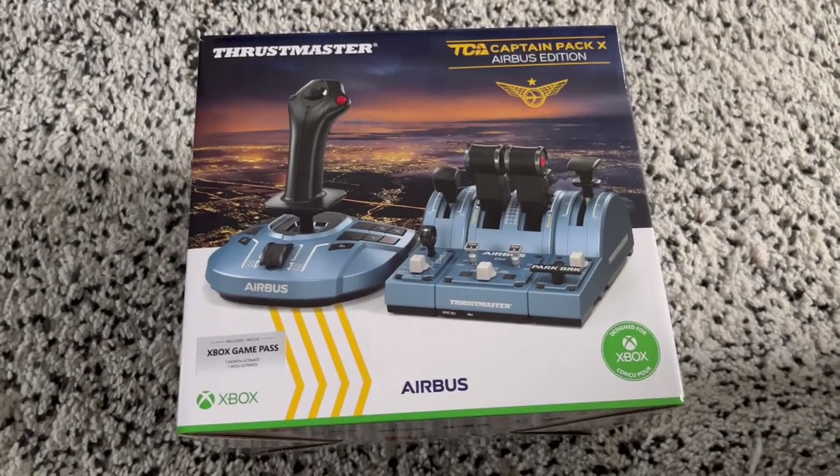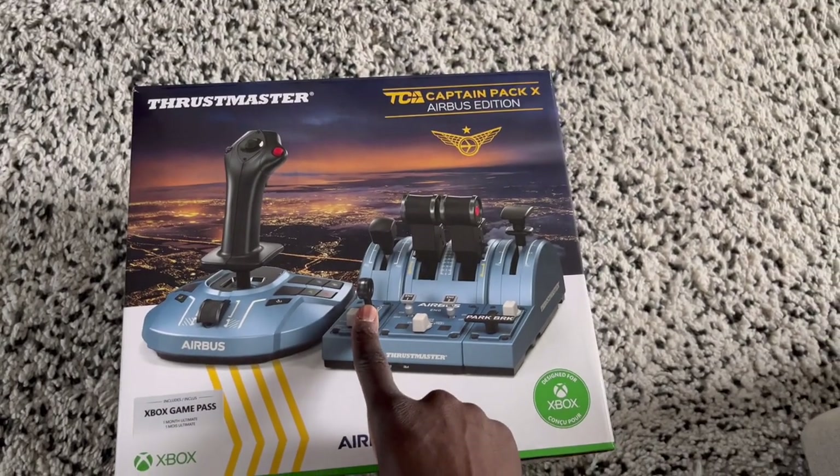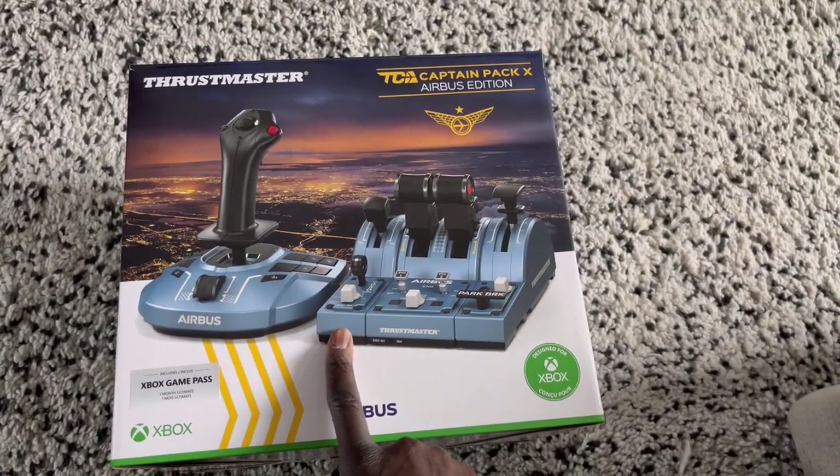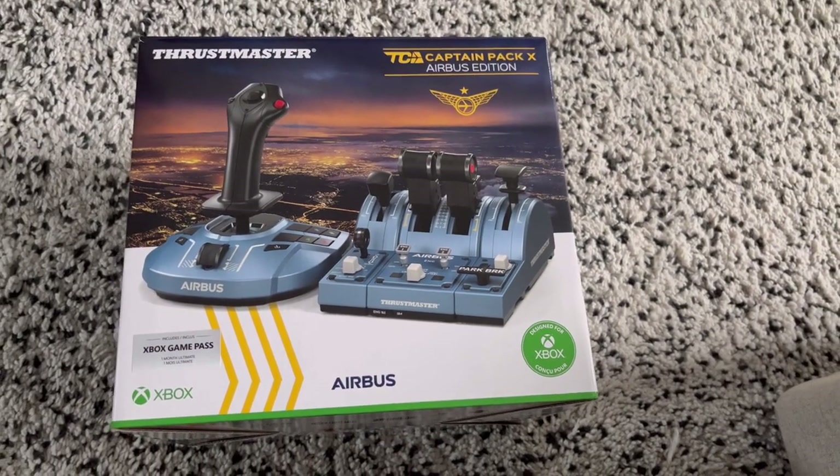Hello! I have bought myself an early Christmas present, and that is the Thrustmaster TCA Captain Pack Airbus Edition for the Xbox Series X.